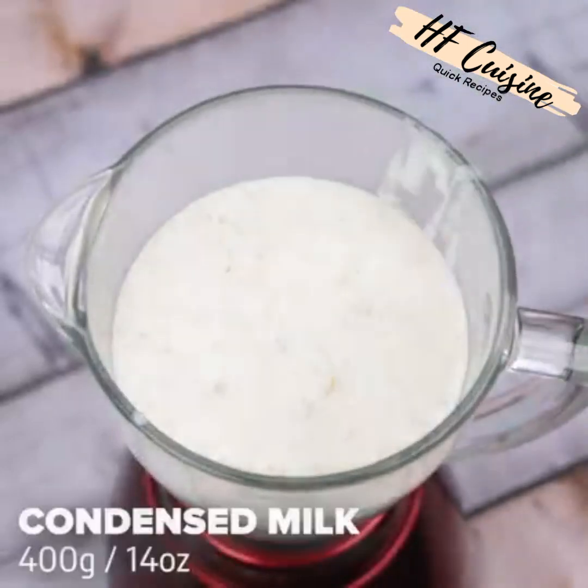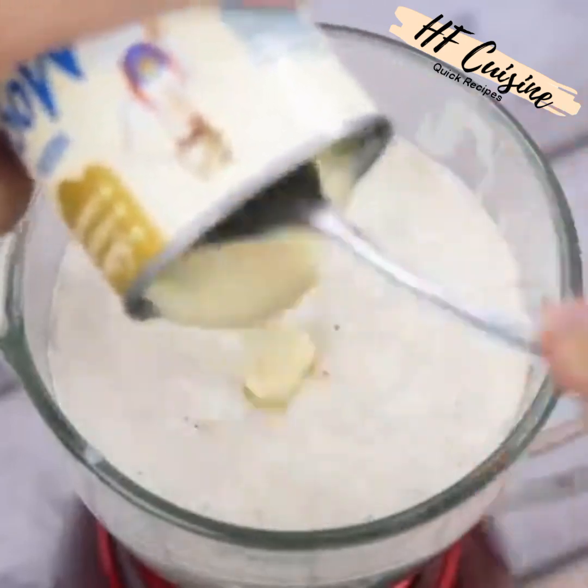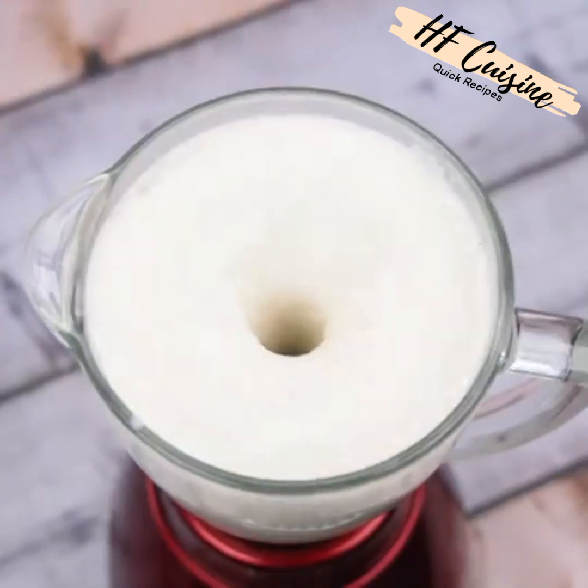Then I will add 400 grams of condensed milk. Tell me if you have any differentiated recipe with oatmeal — I would love to know. Now I will beat everything very well until all the ingredients are combined.